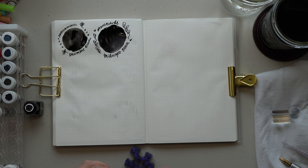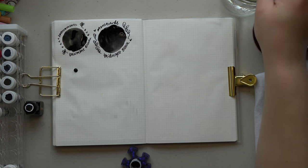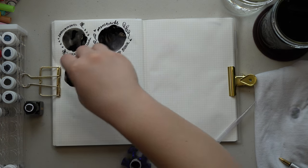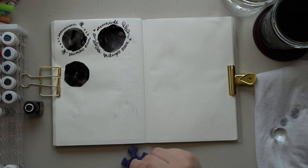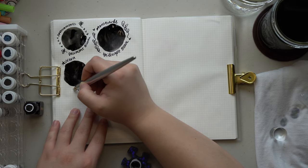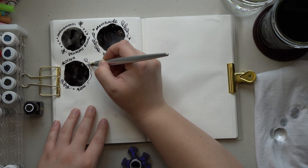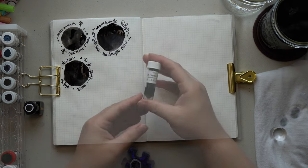Next we have Aurora Black. Aurora has a very interesting brand concept — they have just three inks: black, blue-black, and blue. You'd think with only three inks they're going to do those really well, and they do. Aurora Black is very pigmented and very dark; it has a gorgeous kind of gel pen look in writing. I think it might even have a bit of a blueness to it. It's darker than Midnight Black and Document Black combined in my opinion.